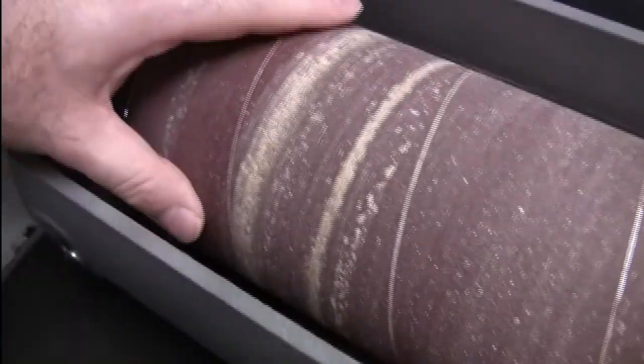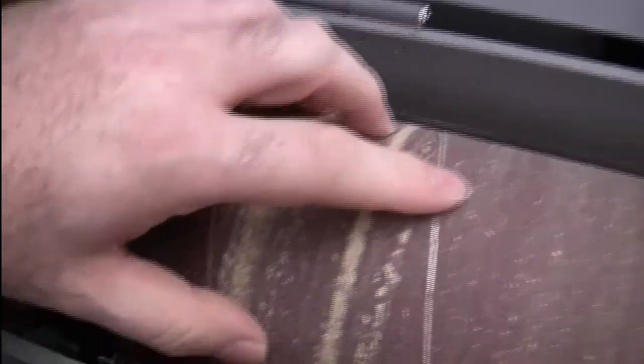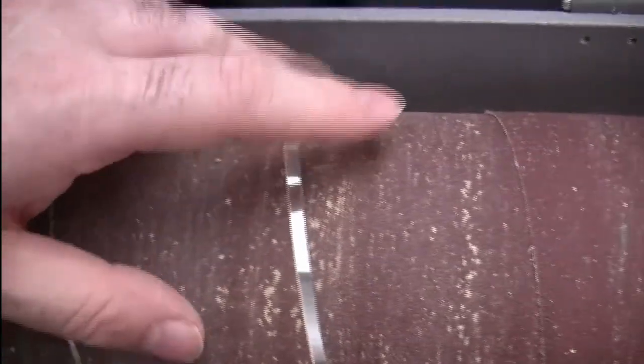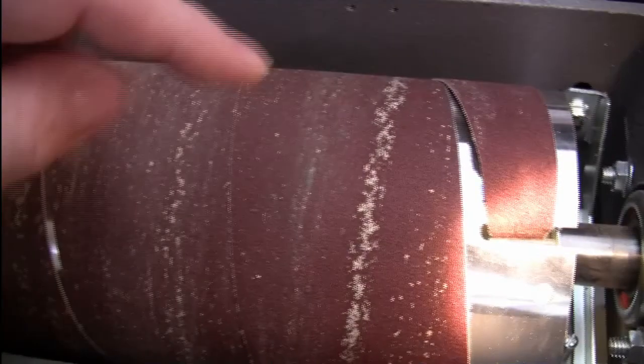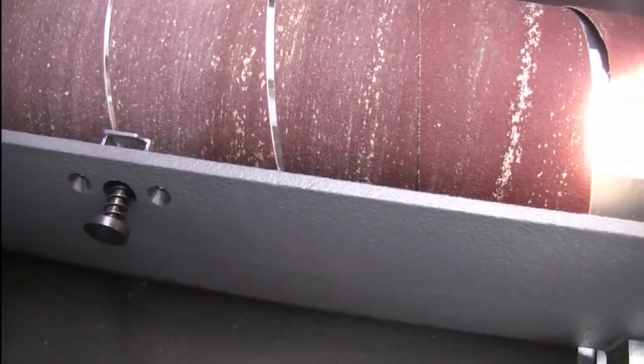This has to be fully cinched up starting at the beginning, the whole way along. Make sure this is all tight, not overlapped — tight, tight, tight, tight — which this isn't currently. So let me put the camera down and redo this, and then we'll go from there.